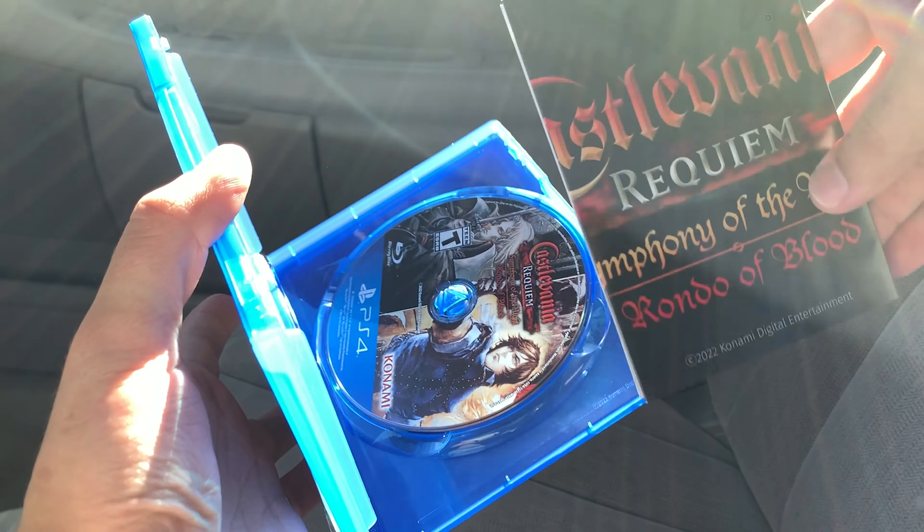Awesome. Alright guys, that's the complete unboxing. Hope you enjoyed. Hit that like button. Leave a comment down below on the next unboxing you'd like to see. And make sure you hit that subscribe button. Thanks for watching guys.